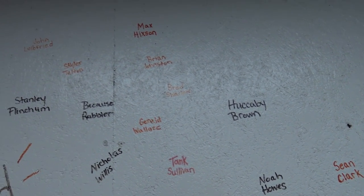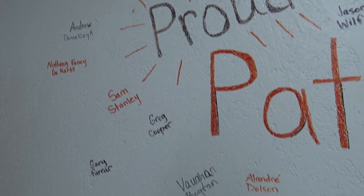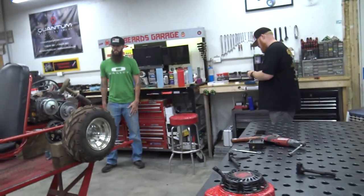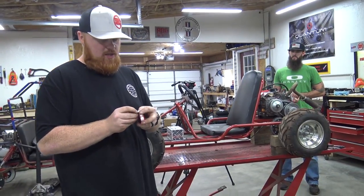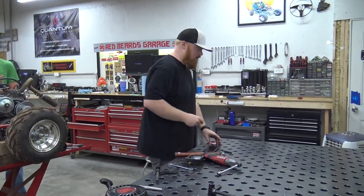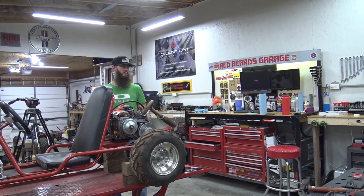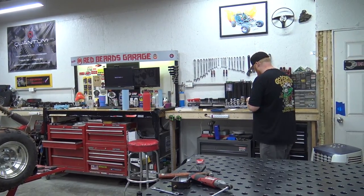A really good thing about selling the go-kart to your buddy is it's always around. So if we ever need to make a video with it, it's right there. He lives like three miles away, so it's always close by if we wanted to film it.